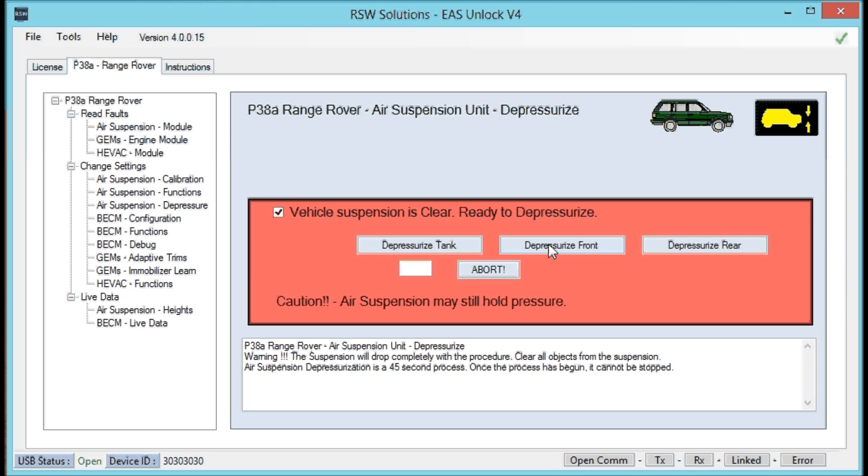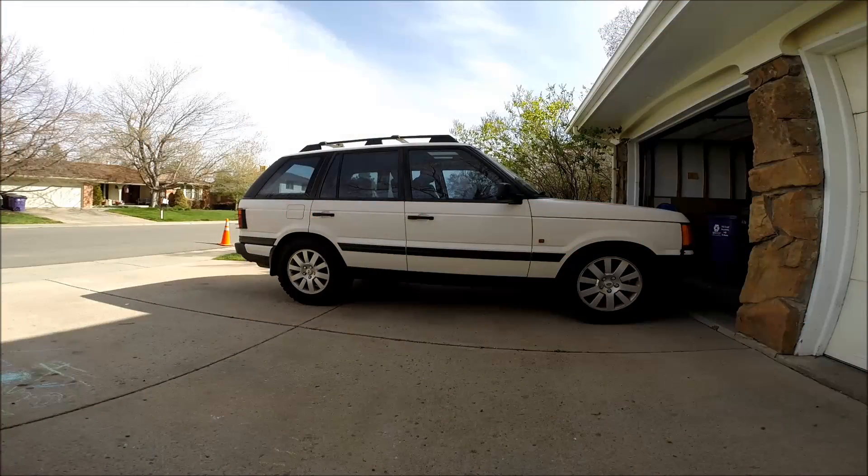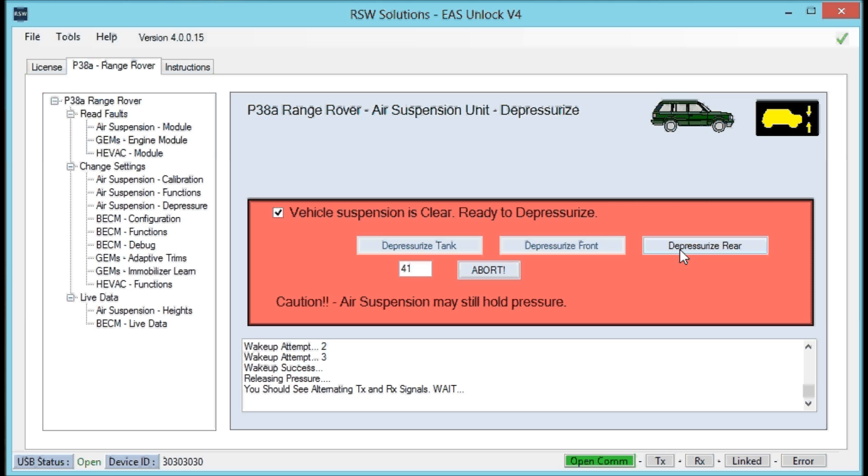First, let's depressurize the front. You'll hear the air suspension beep, then we're dropping slowly. Now let's go ahead and depressurize the rear.